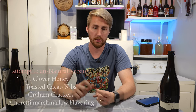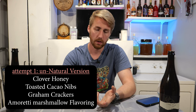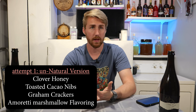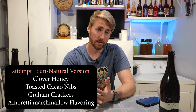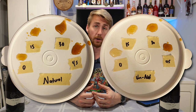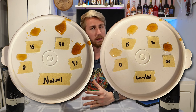That's the natural version — trying to use all natural ingredients. The unnatural version used similar things: graham crackers, because there's not really a substitute for that, cacao nibs, and an alternative marshmallow flavoring from Amoretti. One thing I did with both of these is boché the honey, which means you caramelize or heat it up to where it changes character. I thought that would help add some of the roasted character we associate with a marshmallow.